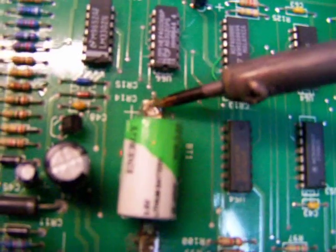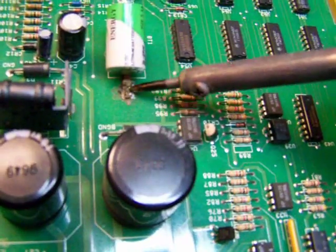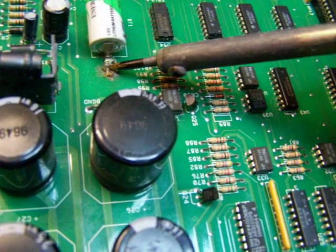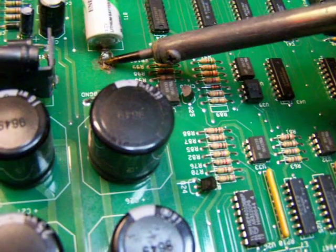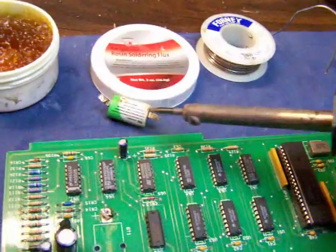First thing we're going to do is heat this up. You can do the positive side or negative side — it doesn't matter. You can see it melting — it comes right off. Do the same thing for the negative side; it doesn't take long. Just stick the pencil on there and you'll see it start to melt. It must be dirty, that's why the heat's not transferring too good. Just leave it on there and push on it pretty hard for a few seconds — and now it's off. That one's no more good; put the pencil aside.